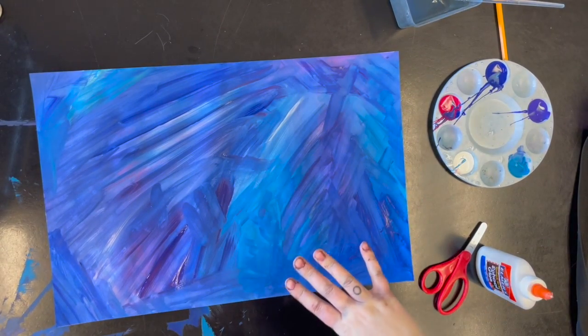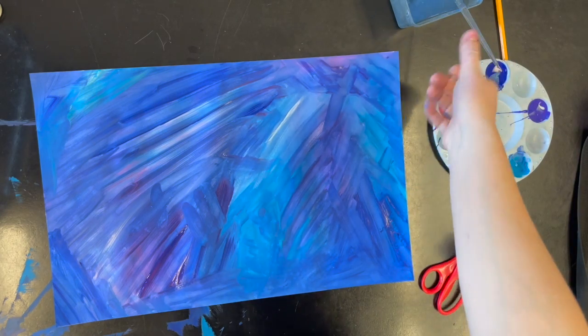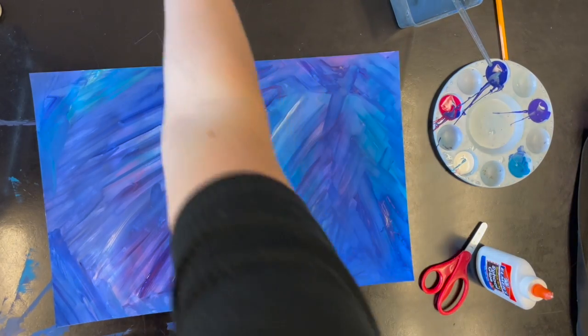When you're done painting your sky, you're gonna put your paintbrush in the water and then you're gonna need a second white piece of paper off of the windowsill.